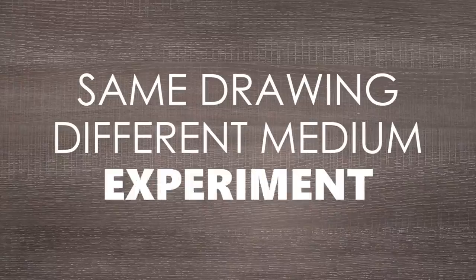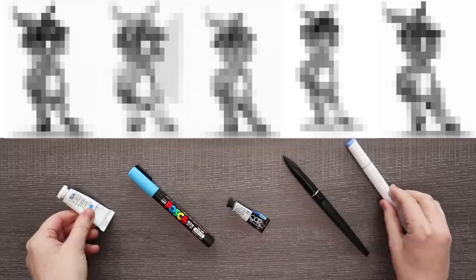Today I wanted to do a little experiment to see how different a single drawing can look with different mediums. I'm going to be redrawing the same drawing five times with different mediums. Of course, I'm going to start off with watercolor. I will also be using Posca pins and digital as well as gouache and alcohol markers.